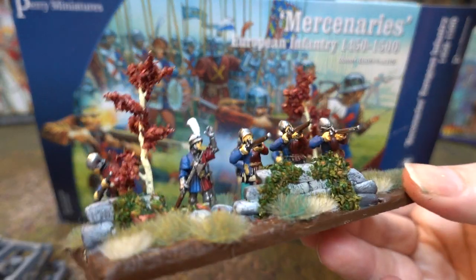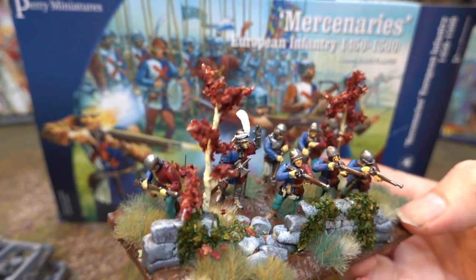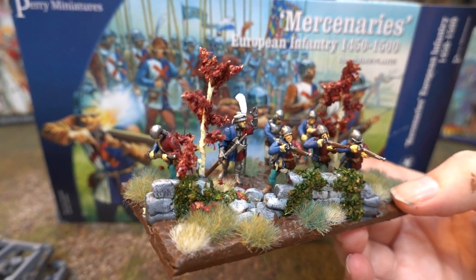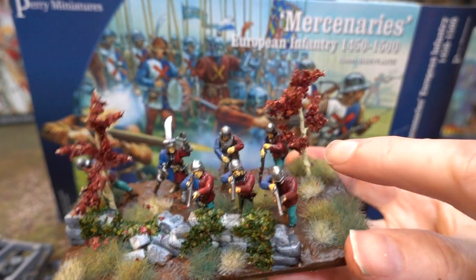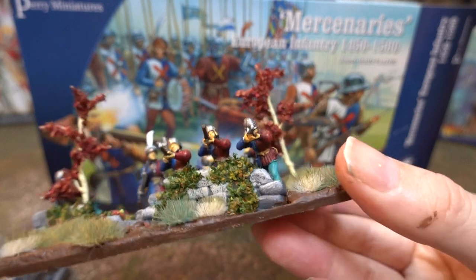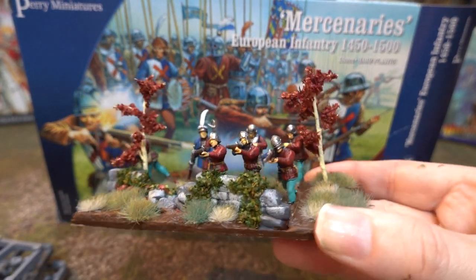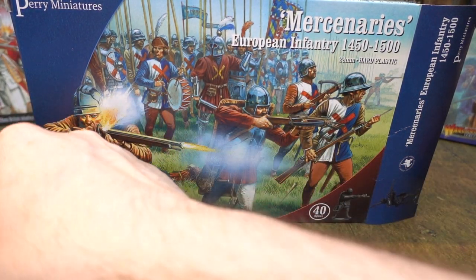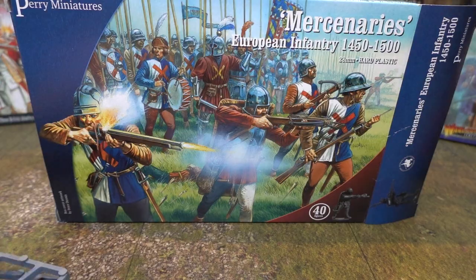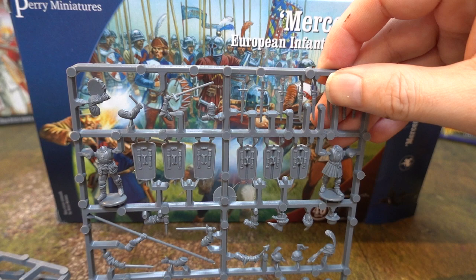These guys are arquebusiers — you've got a guy reloading, some guys shooting, and they're hiding behind little pavises. This is a skirmish base, just a light skirmish base, nicely done up. And that's the figures you get — that's what you can do with them.